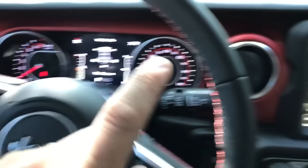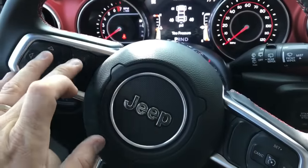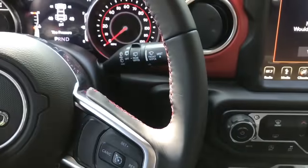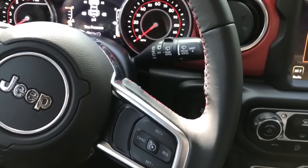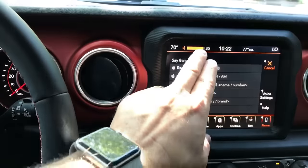So basically the only time you can adjust the volume on the Uconnect is when the lady is talking. Push the button and then make your adjustment. You can go up louder or lower. I've got it on 35.